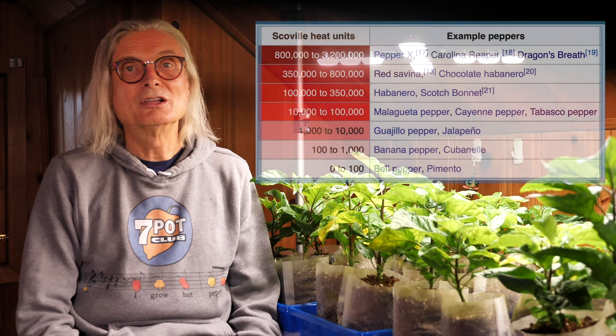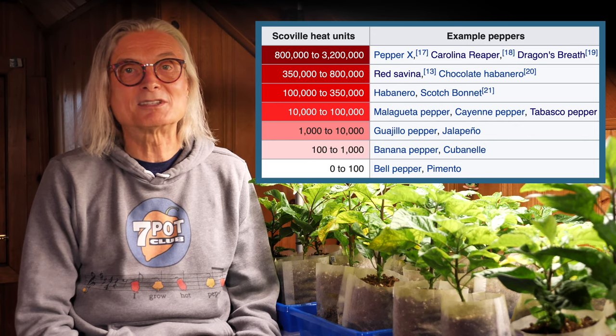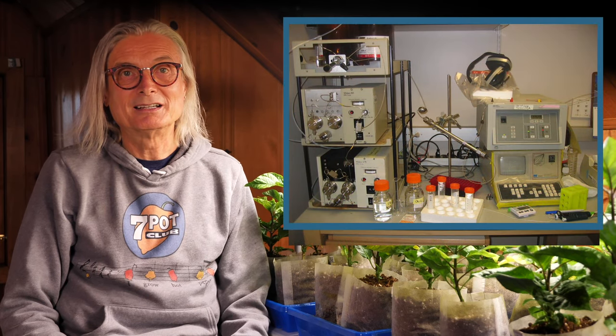Capsaicin is the active component in hot peppers that causes the burning and irritation, and sometimes a pleasurable sensation. The Scoville Scale was developed over a century ago by American pharmacist Wilbur Scoville. This scale represents the amount of capsaicin in a substance using Scoville Heat Units, or SHU. Originally, the test was administered by having humans taste diluted samples until they could no longer detect any heat. Today, the accepted method of testing SHU is by using HPLC.